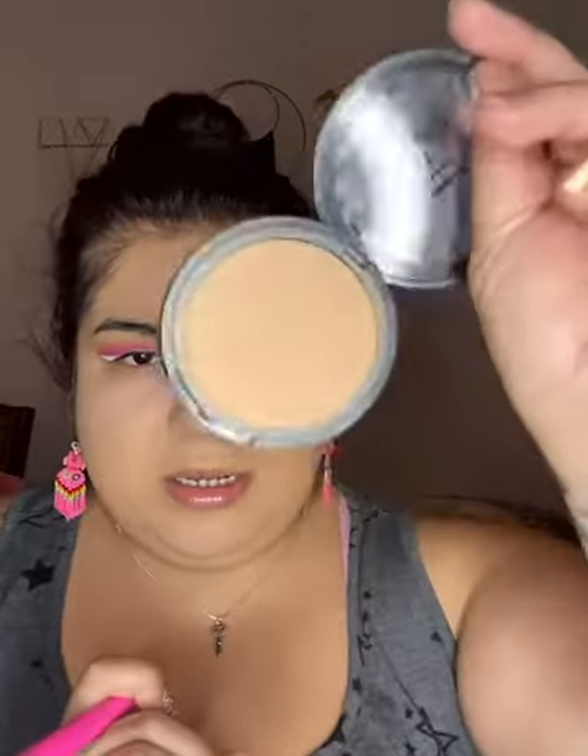I'm using the ELF bronzer — this is the primer infused bronzer in Forever Sun Kissed. Honestly, I don't know if I'm using this right, but I feel like you can already see dimension on this side compared to the other, so I feel like I'm doing it right.